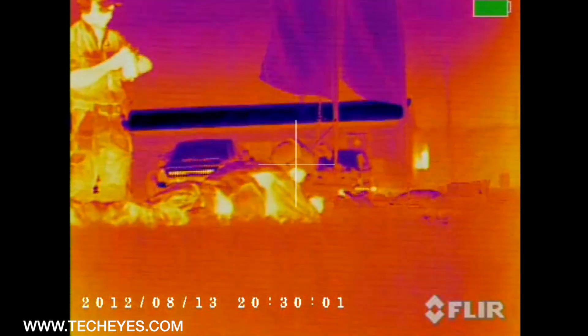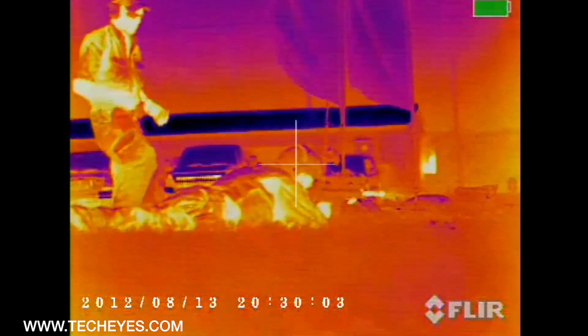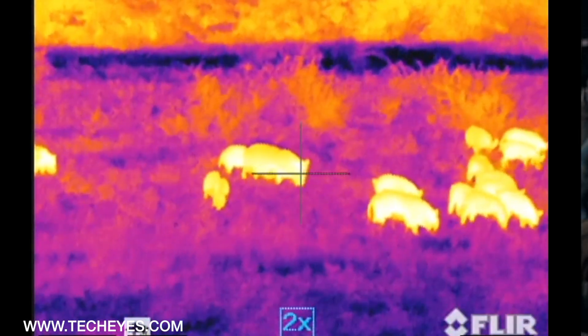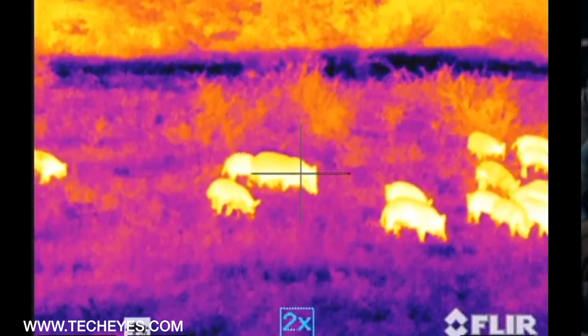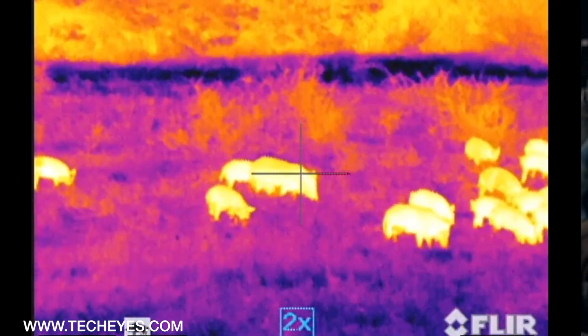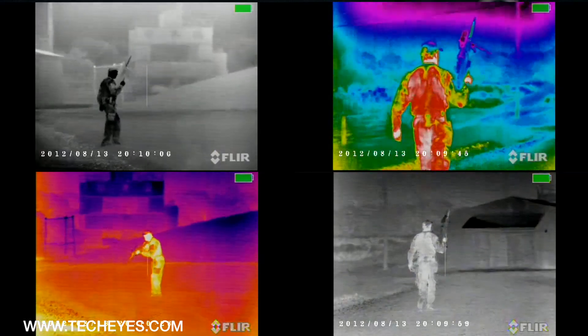Unlike typical image intensification night vision that amplifies light, thermal imaging works by measuring and displaying infrared energy. The hotter the object, the more infrared energy it emits. So the body heat of a human or animal makes it jump out from the cool background. This makes thermal imaging an ideal night vision tool for some applications.